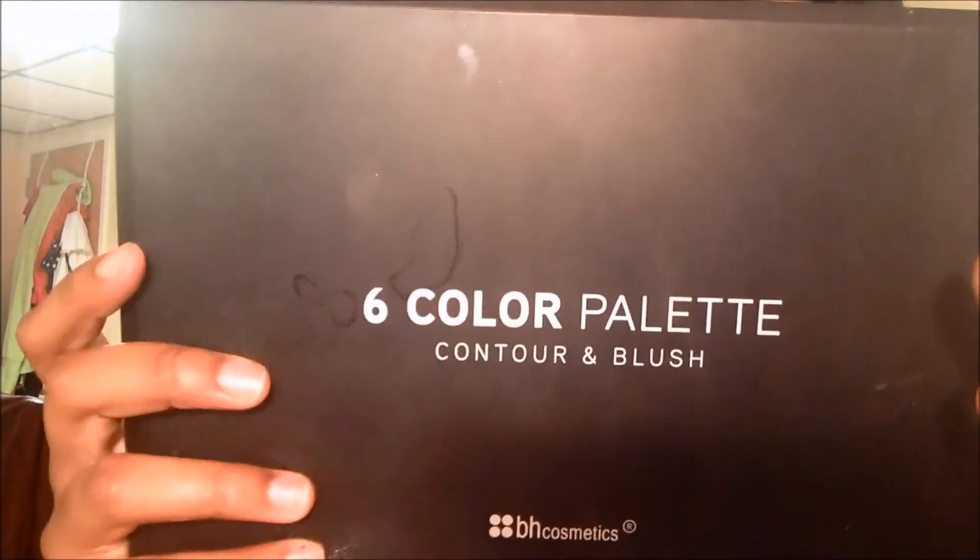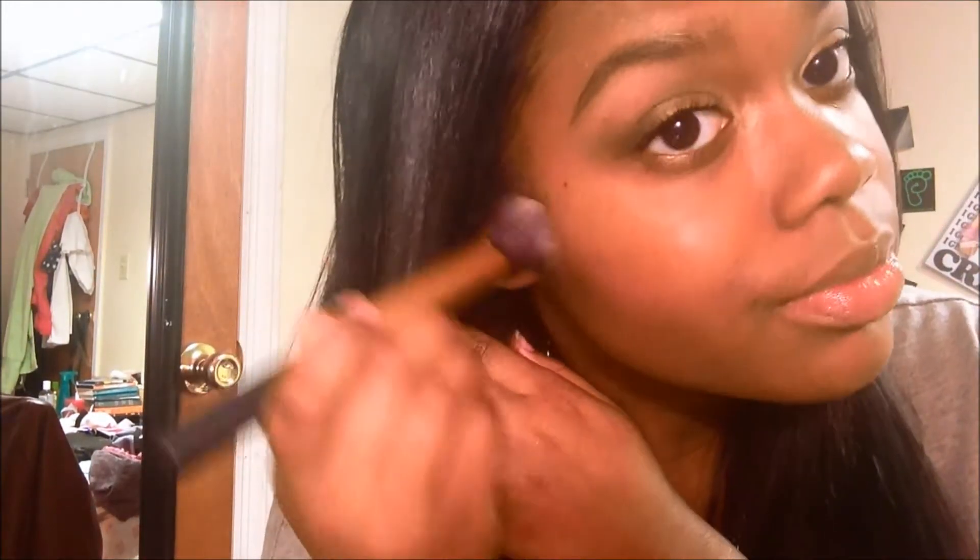I'm using my e.l.f. Eyebrow Kit to contour my cheekbones. Then I'm going to take my BH Cosmetics Contour and Blush Palette and use the mauvey pink color and apply that to my cheeks.